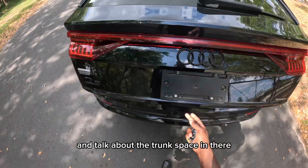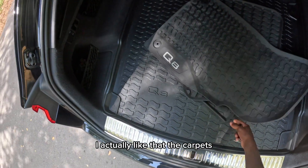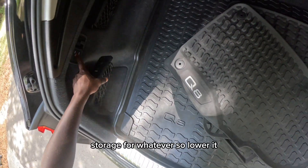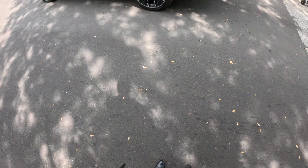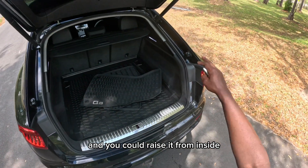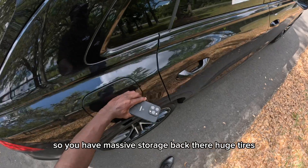Let's pop the trunk and talk about the trunk space. You get massive trunk space in here — I actually like it. The carpets look good, this is a used vehicle. The wheel locks are right there along with storage for whatever you need. Watch it lower and raise — it's amazing, just like the Acura. You can raise it from inside depending on what drive mode you put it on.